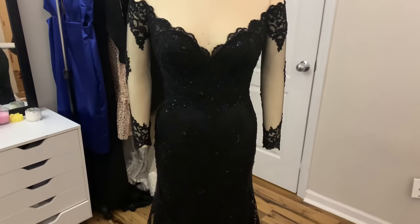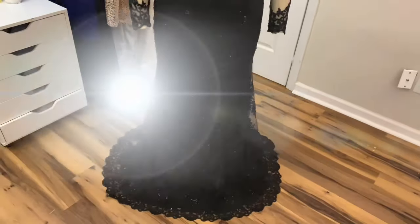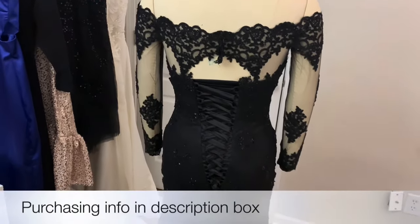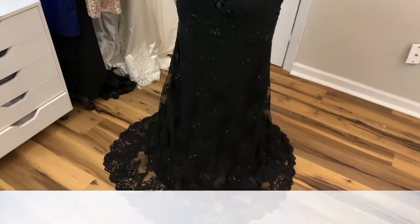Hey guys, welcome back to my salon room. Today's video is the process of making this wedding dress. If you guys are interested in purchasing this wedding dress, I'll have it available in sizes 2 through 18 in black and ivory, so check the description box below for more information. Let's go ahead and get started.